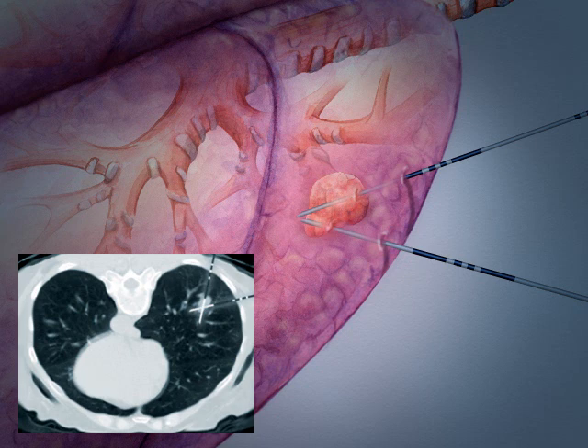Once the probes are in place, current is applied at the end of the probes. This current increases the temperature of surrounding tumor cells, destroying a spherical area of cells around the end of the probe. This area is called the ablation zone.